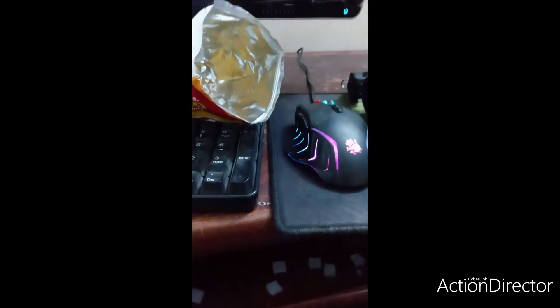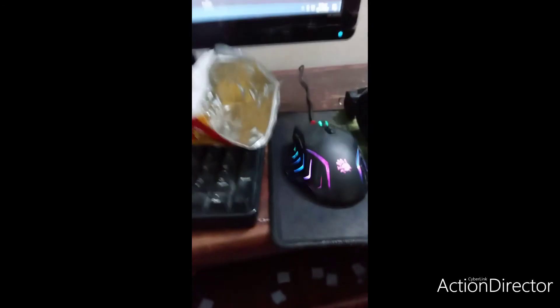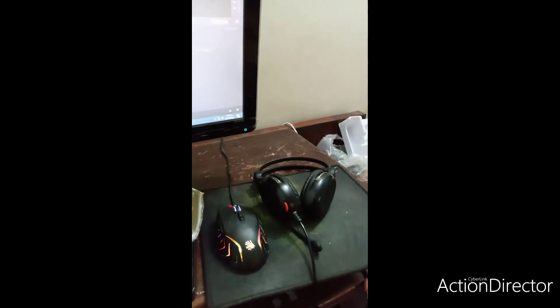By the way, these mics are from Boya. I just wanted to test them out — you guys tell me which sound is much more clear and crisp, because I seriously can't differentiate.